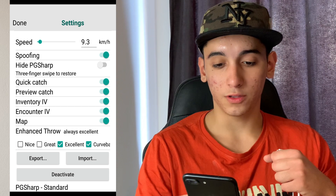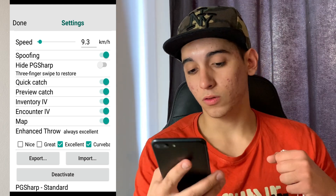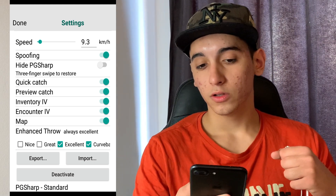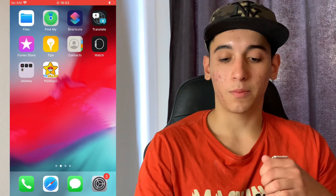And as you can see, I have the spoofing, quick catch, map, and a bunch of cool features. So yeah, you can also get this yourself. This is the real app — as you can see, I downloaded it from a separate source.